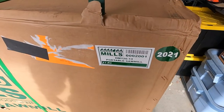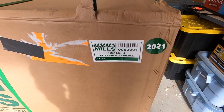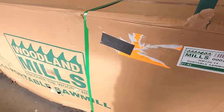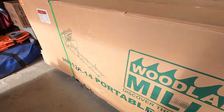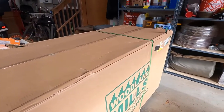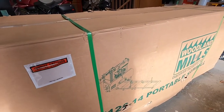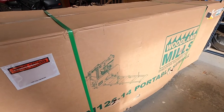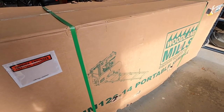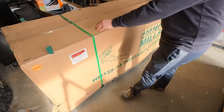And finally, this is the big box — the actual mill itself. We ordered the HM126 with the 14 horsepower Kohler engine. We also ordered track extensions and trailer extensions that will enable us to handle 16-foot logs instead of the standard 10 feet for the regular version of this mill. All right, let's get into this box.